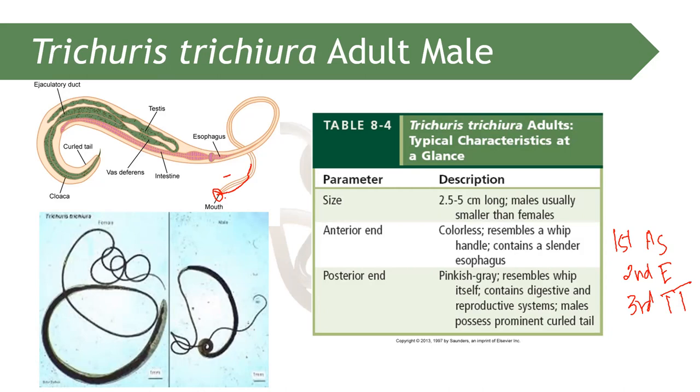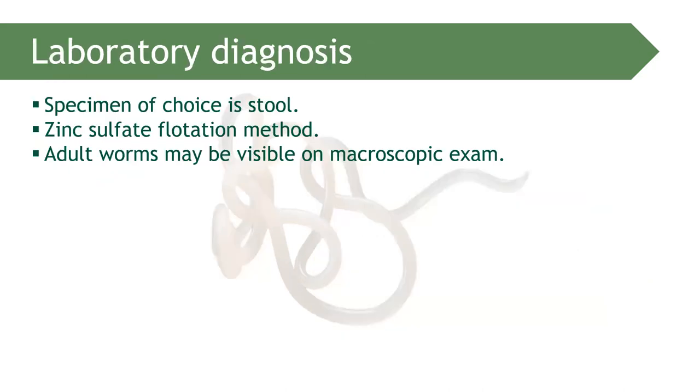In terms of sex differentiation: if the tail is curled or coiled, that is male; if the tail is pointed, that is female. The specimen of choice for the diagnosis of Trichuris trichiura is definitely the stool.